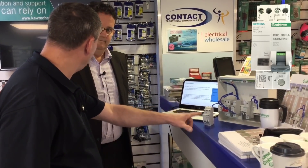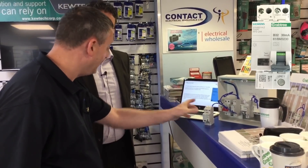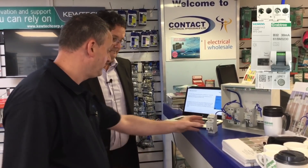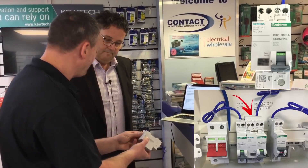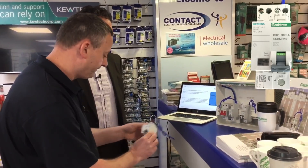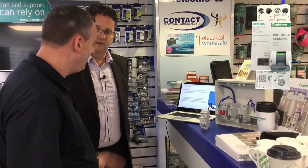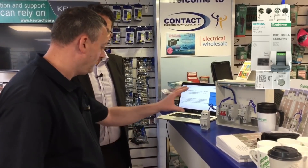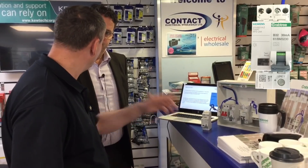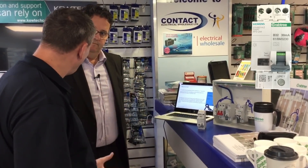So strictly speaking, that is your miniature RCBO attached to the arc fault protection. And it's only two modules wide where everyone else is pretty much three? At the moment, yes, that's correct. And it still works on the Starbreaker design so it drops onto the DIN rail — it's a great fit because it's a retrofit, so any existing boards you can fit that in. No specialist board needed. I can come down to my electrical wholesalers, Contact Electrical, and buy one of these now? Yes, we can.